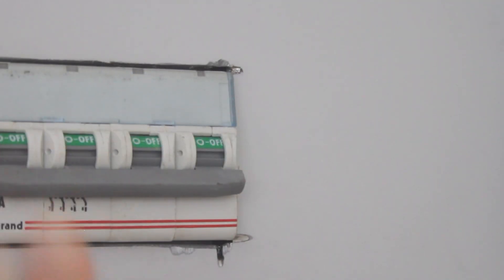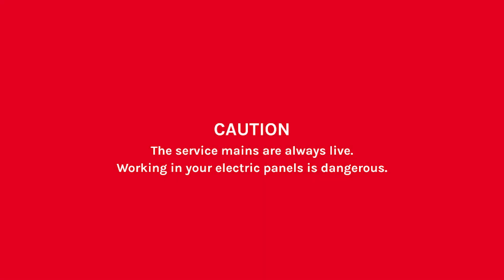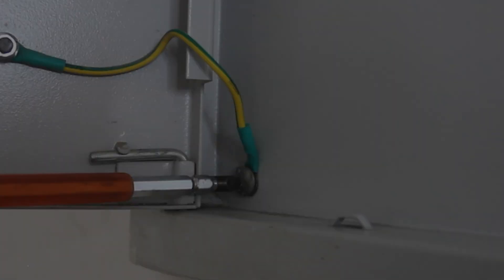It is very important to shut off the main supply before beginning the installation. Safety is always the priority. Let's get started.